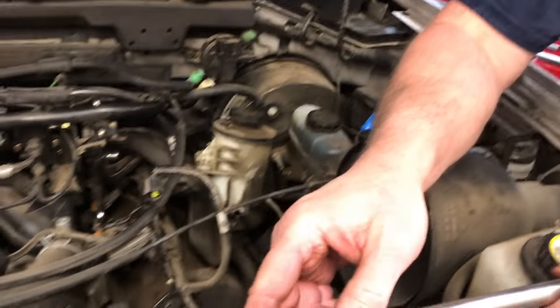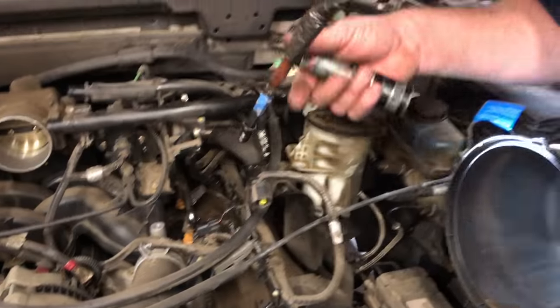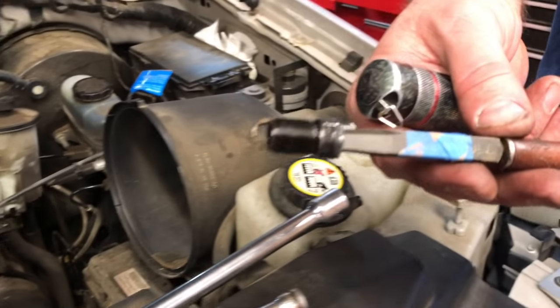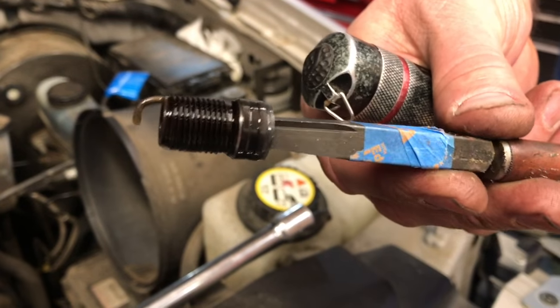We'll grab a magnet. It looks like we have successfully pulled the broken part of the spark plug out of the bore.